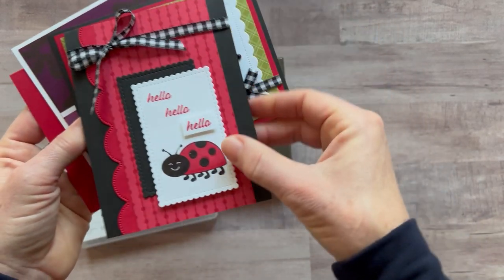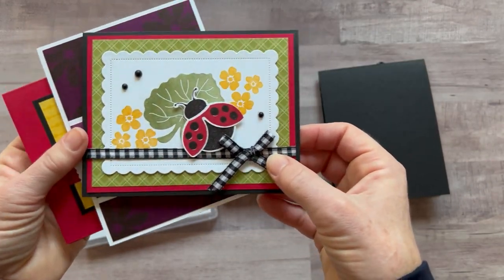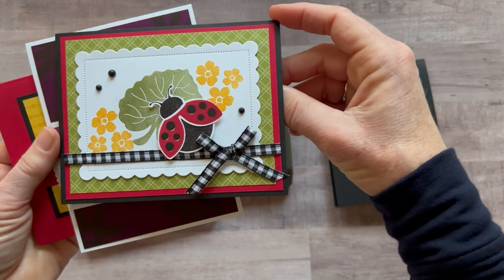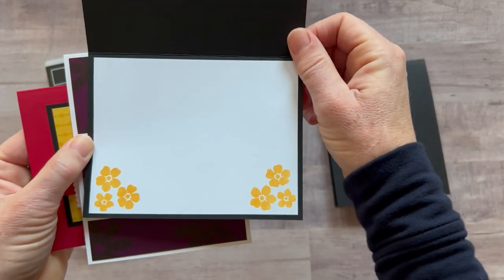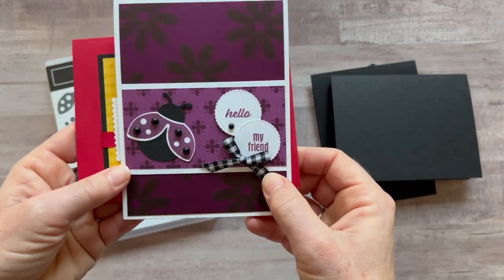And then on the inside, I've stamped 'it's a good day.' The next one, I didn't put a sentiment on this at all — I thought it'd be a great blank card. You can add a sentiment. I stamped those little flowers on the inside, but you can make it be whatever you'd like.